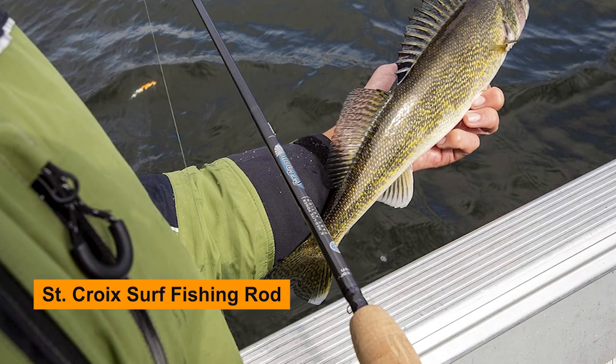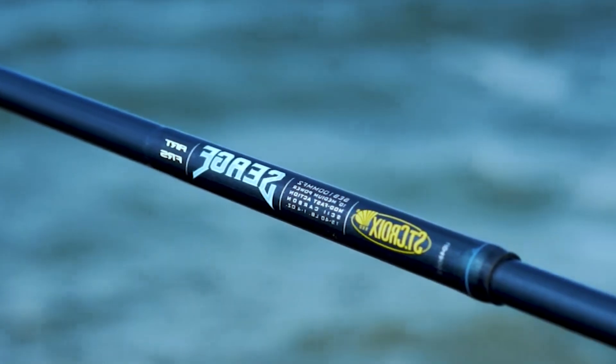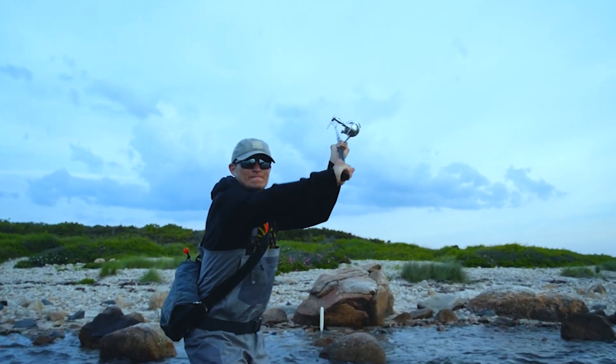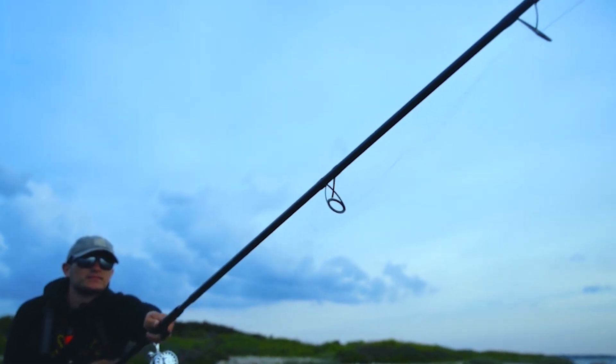St. Croix Surf Fishing Rod. Whether you take the lake, wade the rivers, or cast from the shore, St. Croix provides responsive performance ensuring your success below every surface. With a St. Croix rod in hand, you are part of a celebrated tradition.